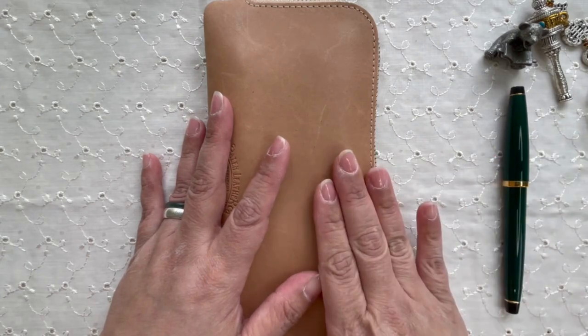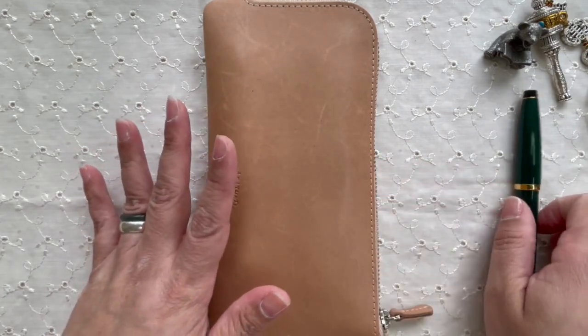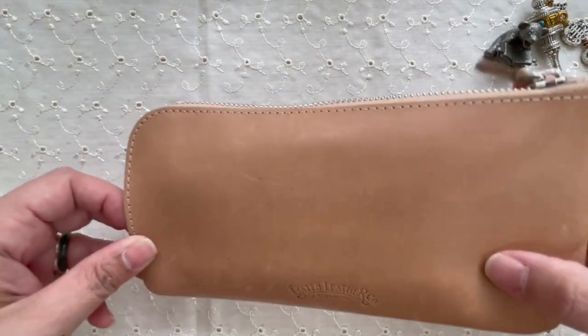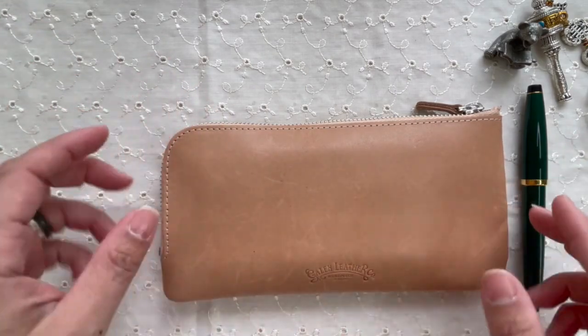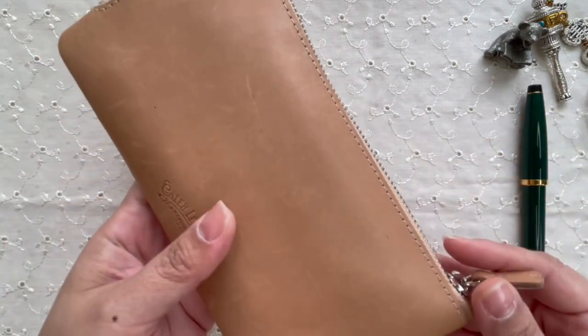I usually have it here, however I just got myself a new vintage pen so I'm now trying to figure out how to work with it — I'll talk about that later. So let's talk about what I do have in my Galen Leather four-pen slip and zip.